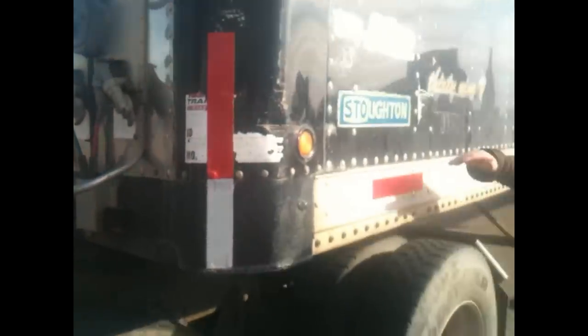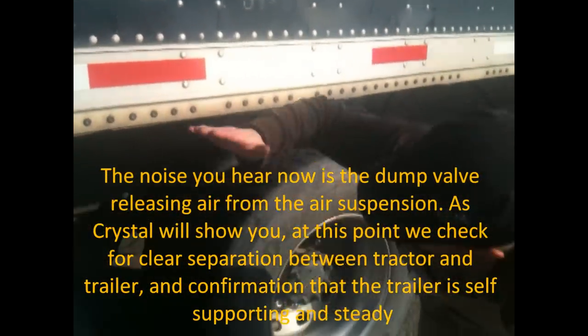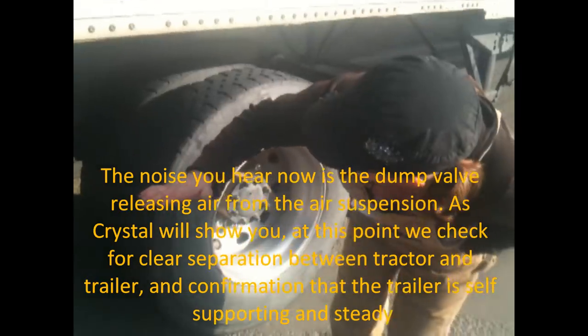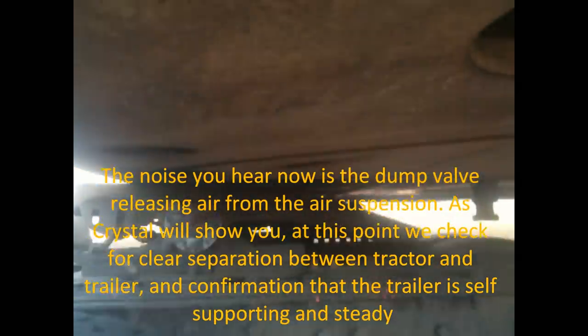We're gonna check the trailer to make sure that my truck and trailer are separated and my kingpin is out. We're just waiting for the air to deflate and to make sure that my trailer is gonna stay exactly where it should be. But if it happens to not be sturdy, my truck is gonna save it.